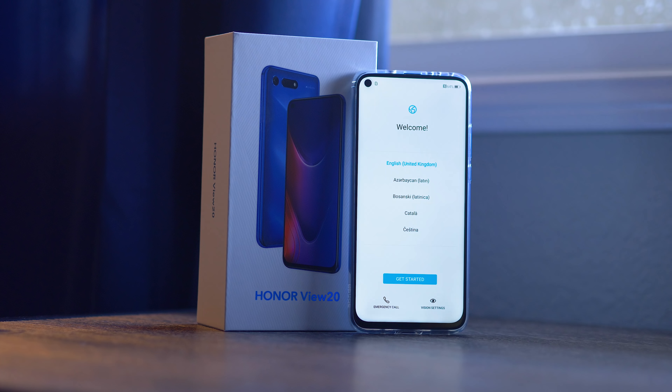Honor is really trying to put itself at the forefront of all of the trends coming in 2019. Hopefully, Honor is going to make the View 20 quite affordable, but all of that information is going to come after their big launch event out in Paris.